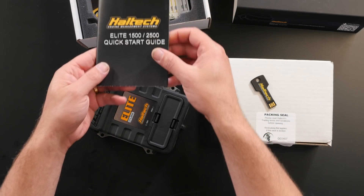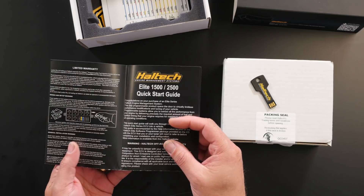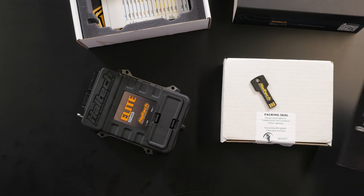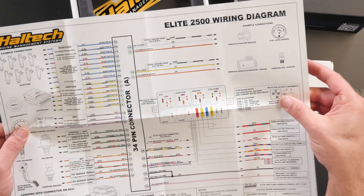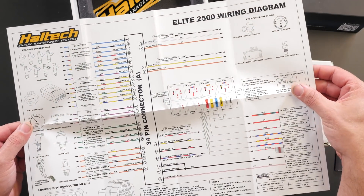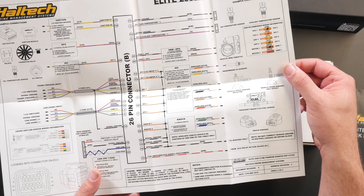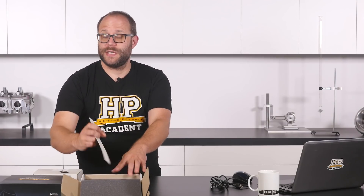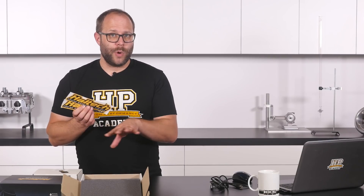We've got the Haltech documentation — this is their quick start guide. It's got all the information you need to get the ECU up and running as quickly as possible, including power supply diagrams and information on wiring up all the different sensors. We've also got a wiring pinout here in full colour, which is really nice to see and makes it easy to follow, with lots of diagrams making it very clear what sensors get connected to which inputs. And of course you get some stickers — these are really important because each one that goes on the car gives you 20 horsepower. To whoever ends up winning this Haltech unit, I'm sorry, these won't be in there because I need them for my RX7.